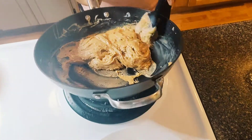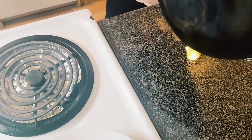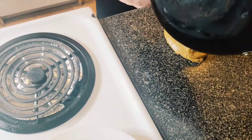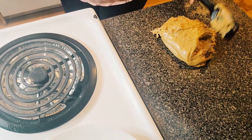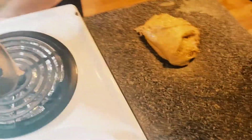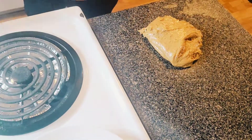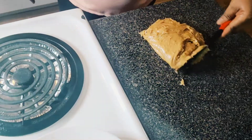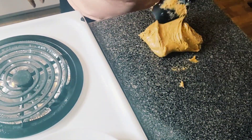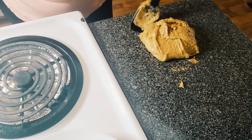I'm about to pour it onto the surface now — I already rubbed oil on the surface. Just pouring it out. Check out that condensed milk toffee! Just trying to clean everything out from the pan. It's very hot so we have to wait a little bit before we put our hands in there.